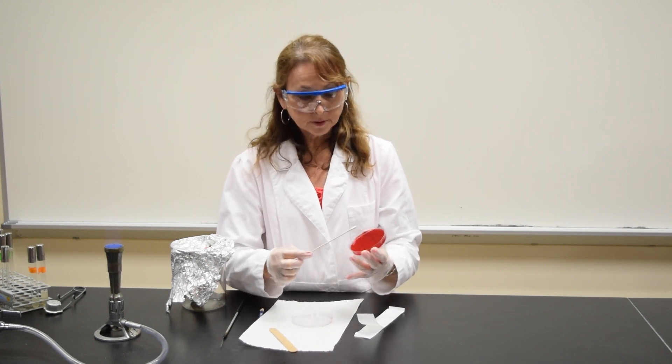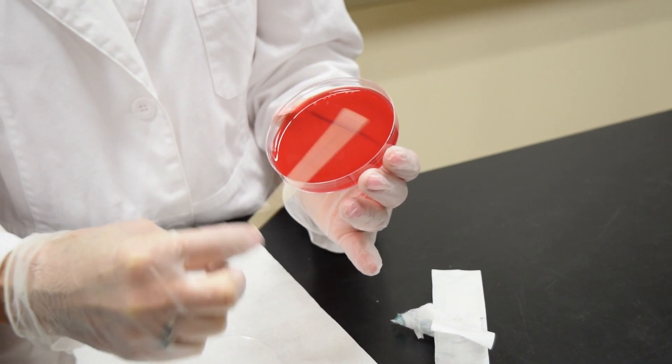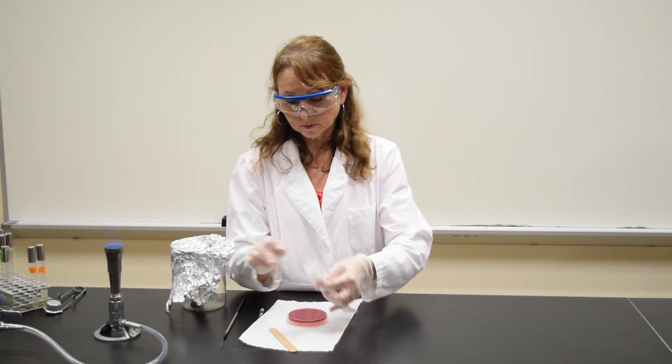You'll take the swab and you're going to swab the area above the letter T, which is area one. Dispose of the swab in the package.